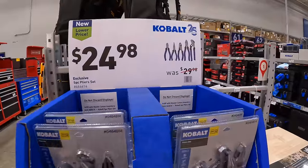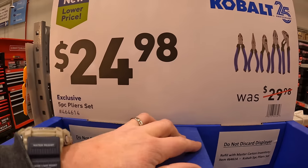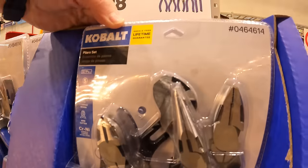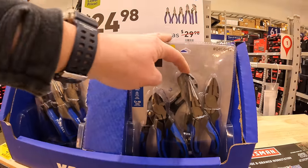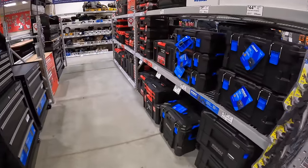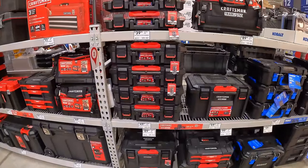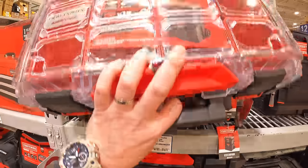Cobalt has their five-piece plier set for $24.98 with a hassle-free lifetime guarantee - I actually own these. Unfortunately, I don't see any yellow-sticker price drops for Cobalt or Craftsman storage. $39.98 for the Tradesman Pro organizer small unit.